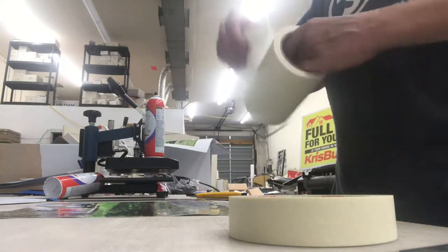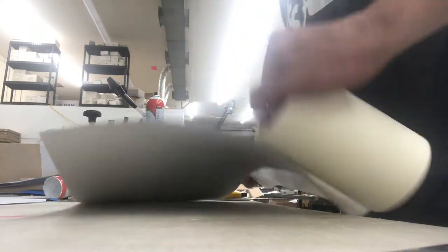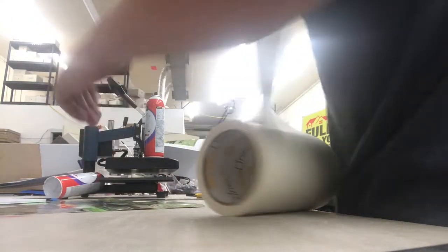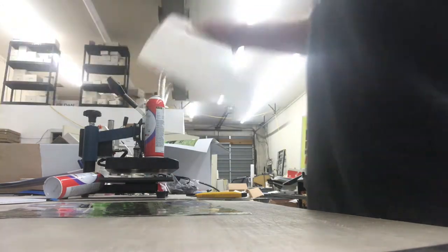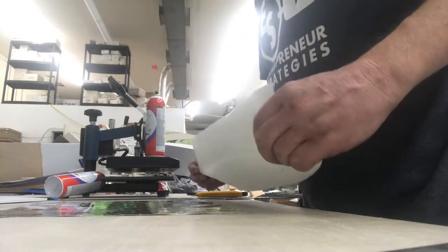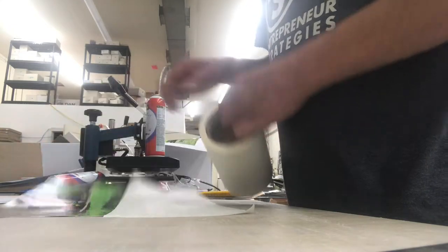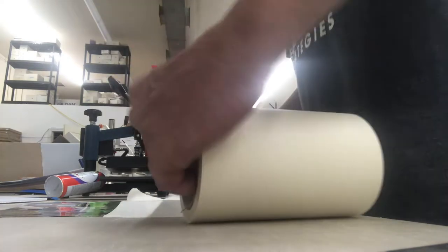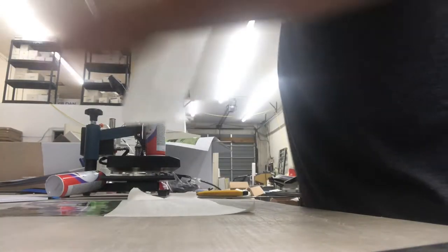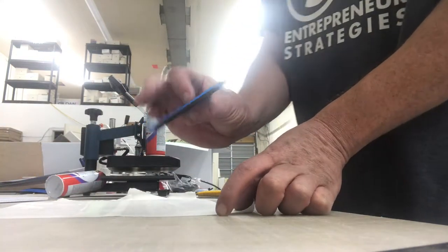So we're going to take this mask, stretch it out over top of your graphic, lay it flat down, smooth it out. As you see, you have tape on there now. Take one more piece, come across, take that down, and then we're going to take our squeegee.